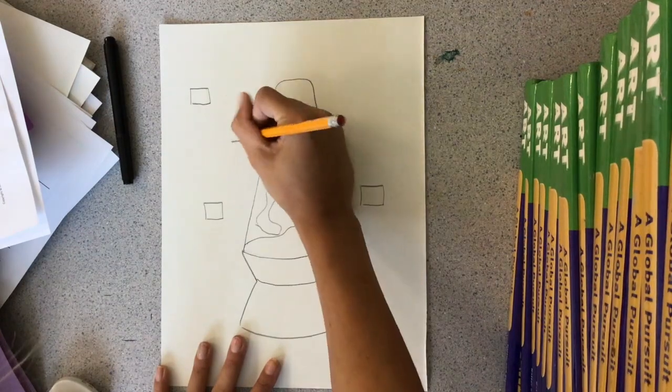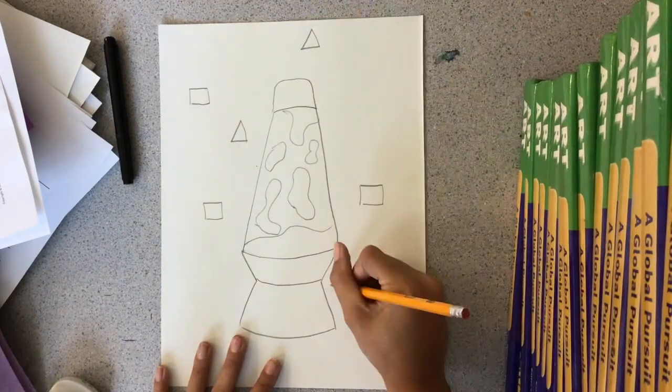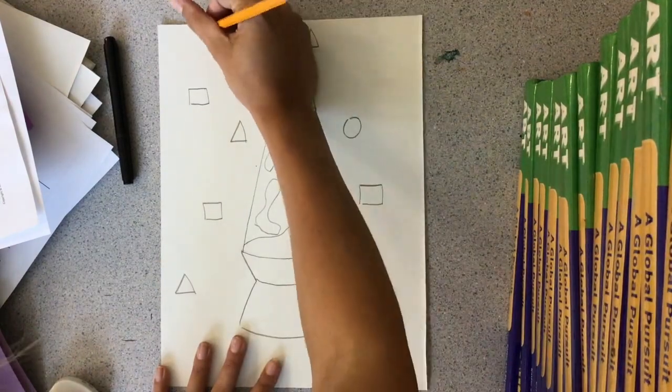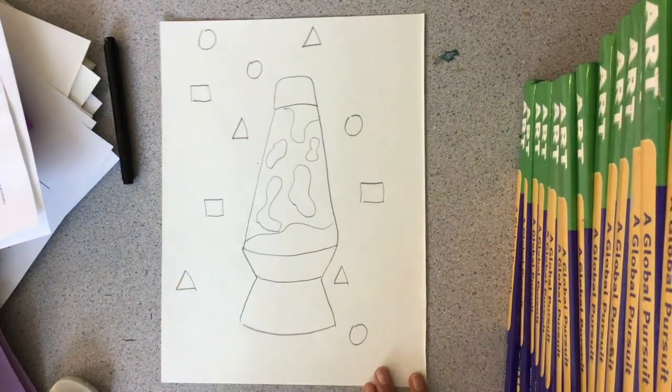Next, you'll see me adding geometric shapes around my lava lamp. So inside the lava lamp is organic, outside is geometric.